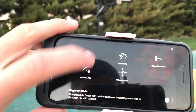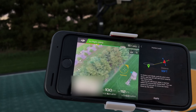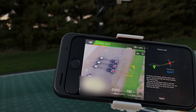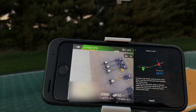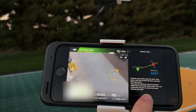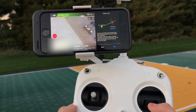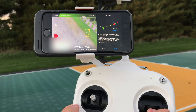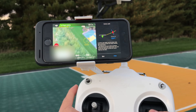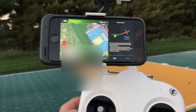The very last mode I want to show you is home lock. Home lock is for when you've flown really far away and don't know how to get back. Click on home lock and apply. When you pull down on the right stick it returns to the home point set when you first took off. As you can see it's coming back home — and there we are.